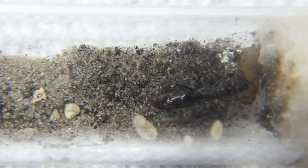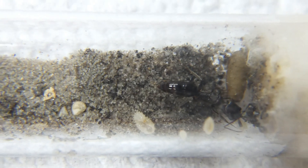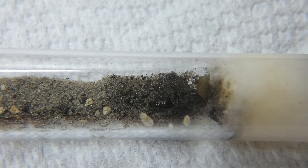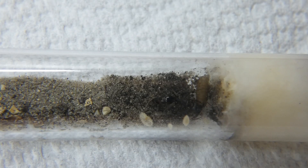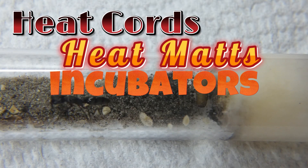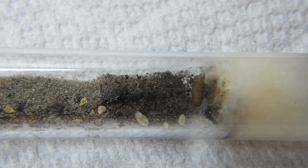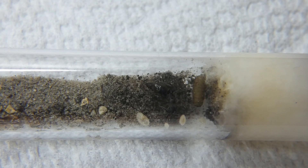Temperature control is an important key for the momentum and health of your trap jaws. Most American traps are found in humid, tropical climates and you will need to do your best to recreate this. You can try a few methods — recommended would be incubators, heat cords, and heat mats edged under your colony's enclosure or test tube, to name a few. I personally found temperatures hovering in the mid 80s during the day and 70s at night can be a good, steady climate for trap jaws to comfortably live and grow without delay.